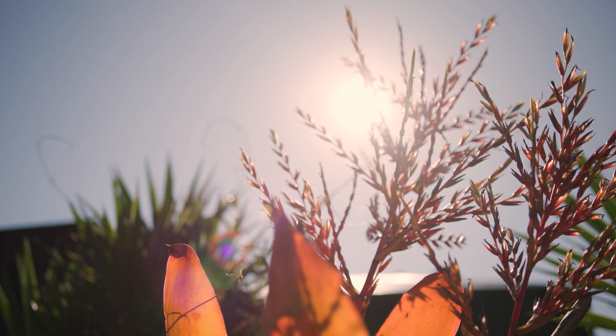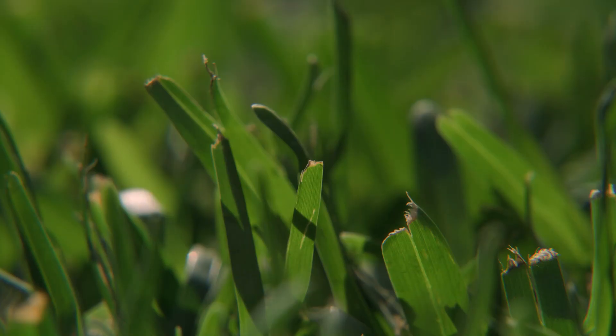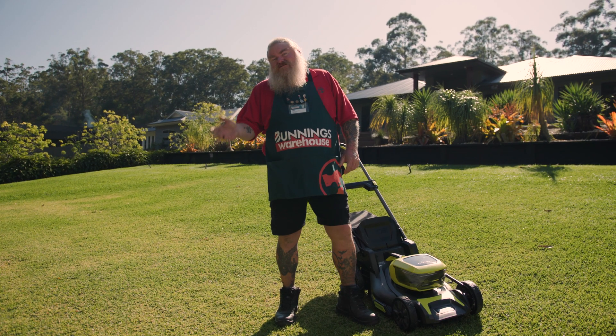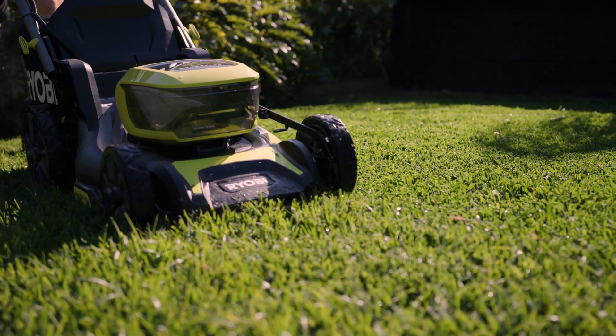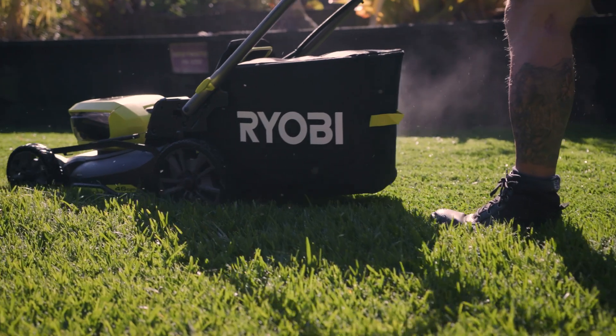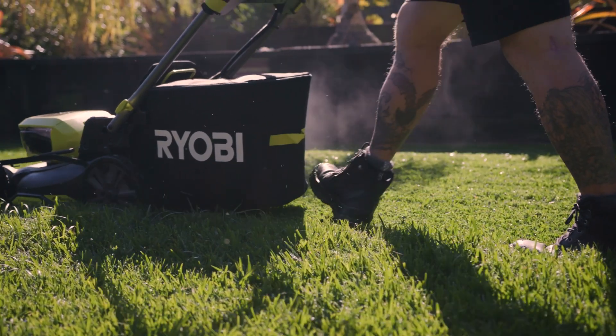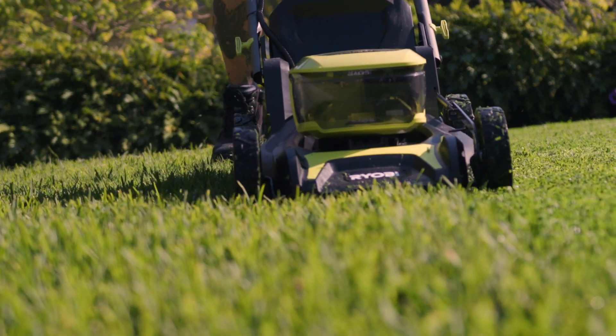The best time to mow is in the morning or later in the afternoon, to reduce the chances of your grass developing burn tips. During this warmer period, mowing frequency has also increased, especially for your warmer season grasses, as soil temperatures gradually improve. Regardless of grass type, you want to keep the lawn longer in the summer so that the roots stay cool. This will also help to save water due to less evaporation, as well as reduce the amount of work you need to do.